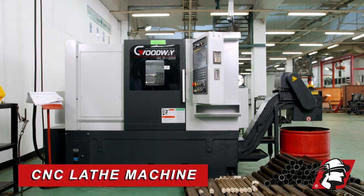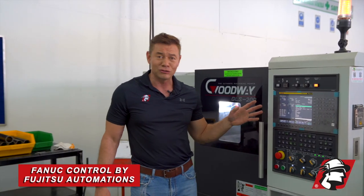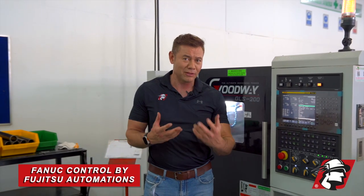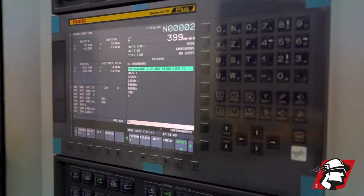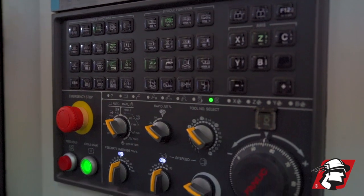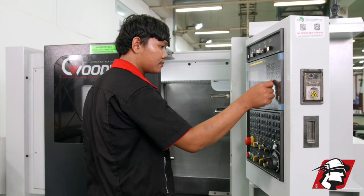This is a CNC lathe machine and this is the control for it. If anybody's familiar, this is a FANUC control — Fujitsu automation, one of the most famous. We also have some Haas machines, some Siemens controls, some Mitsubishi controls, depending on if it's a boring mill, machining center, and what type of machine it is. But our guys are familiar with all the controls.